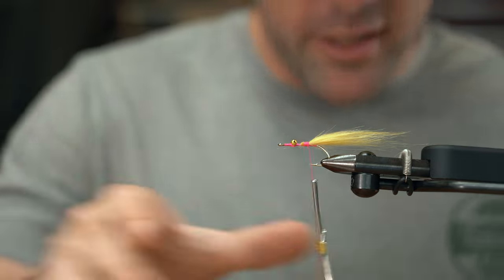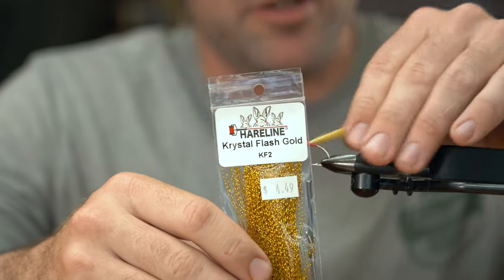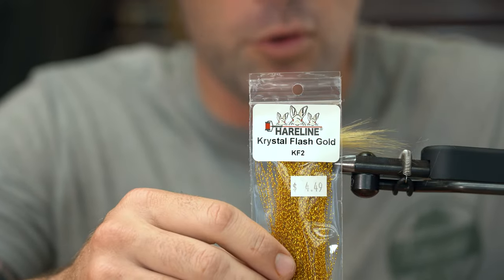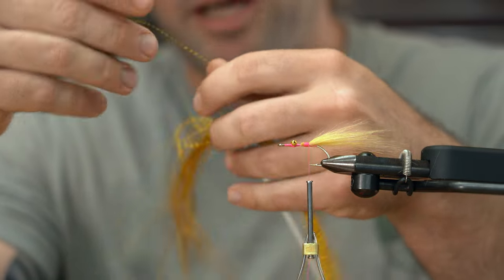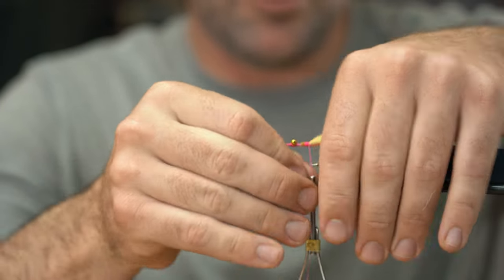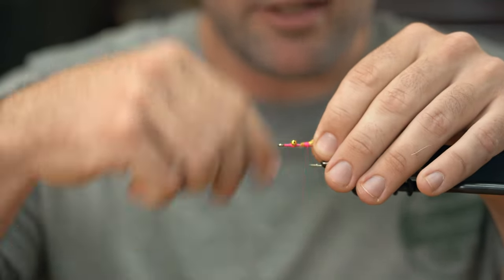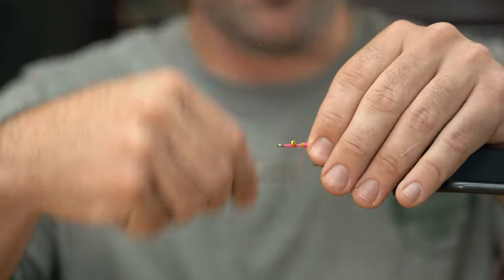We're gonna flash this fly up just a little bit. These are kind of bonus materials — you don't have to use these, but they do add to the movement and profile of the fly, especially if you are throwing this for redfish. So we're gonna use some crystal flash in gold. I'm just gonna take one fiber and wrap it right on top of the hook shank for some shrimp antenna. Fly tying should be fun, so use crystal flash. You want it just a hair longer than your craft fur to give you that little shrimp antenna look.